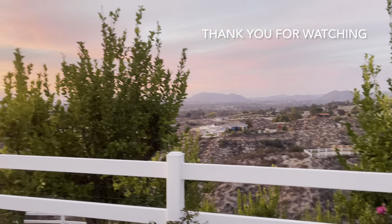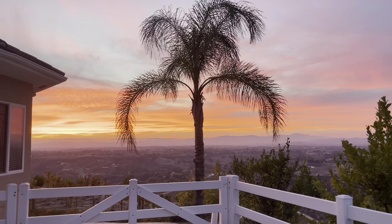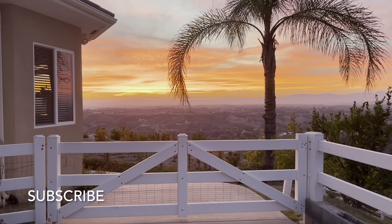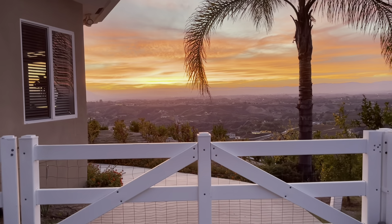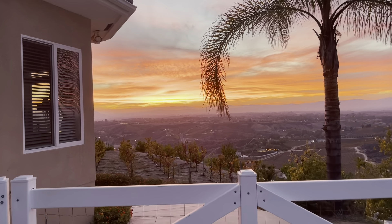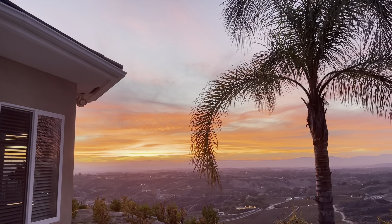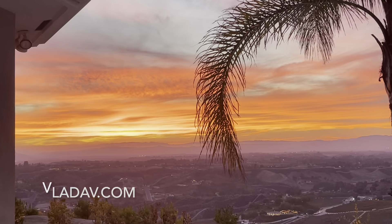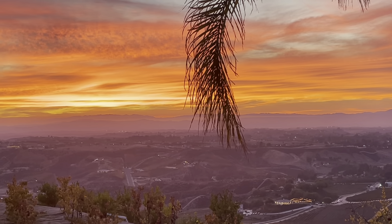Thank you all for watching and thank you to all of our subscribers. My name is Vlada Vladek. I'm the founder of a charitable organization called Vlada Seeds of Life, whose mission is to help reconnect American families and communities. Our television program called Cooking with Kids is currently airing in over 40 states and on 270 television stations. To find out more please visit VladaV.com.